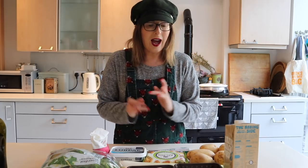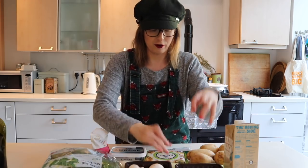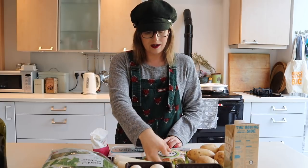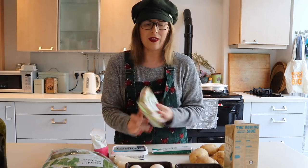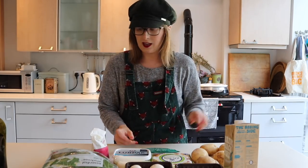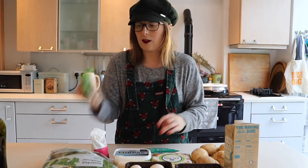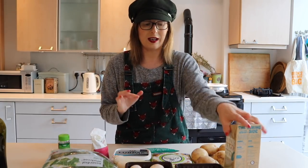It is a mushroom and leek pie, and for that you will need two punnets of button mushrooms, two very big leeks, and some just-roll puff pastry or other puff pastry - this one is vegan, which is great. I think most of the just-roll stuff is vegan, which is amazing. Either some garlic cloves, but I'm choosing to use garlic puree, some nutmeg, and some oregano - it says mixed herbs in the recipe but I used oregano when we were away because that's what I had.